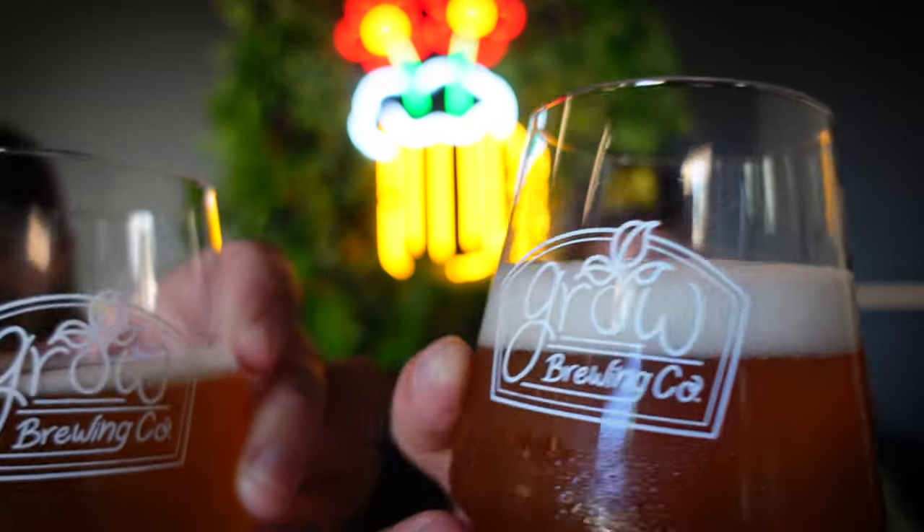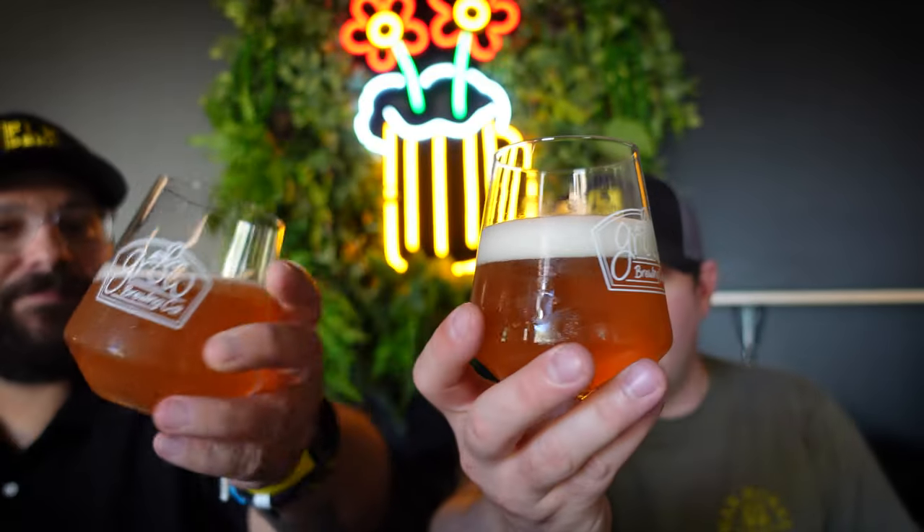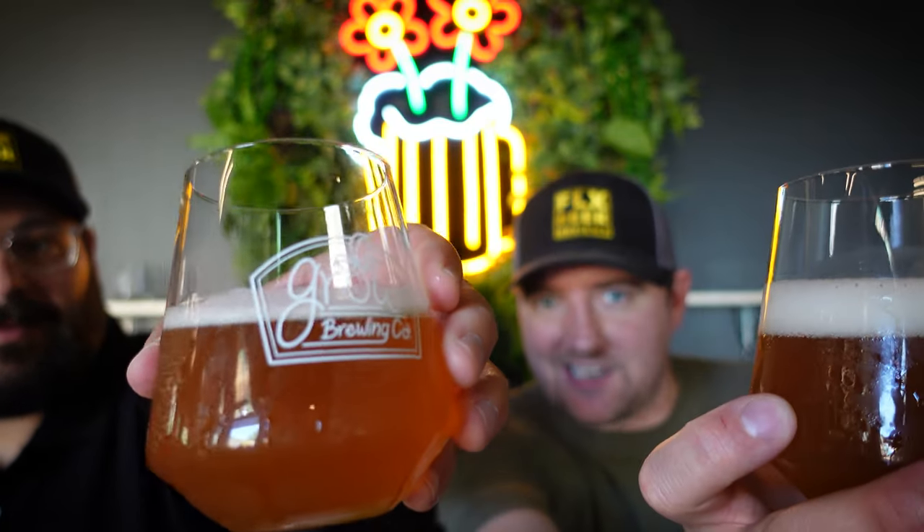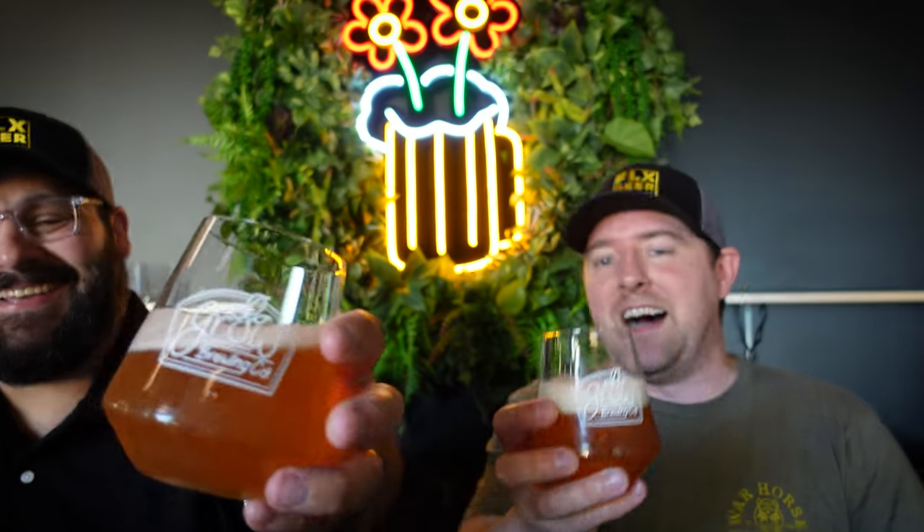Such an easy beer. We've let this warm up just a touch to kind of open it up. Let's get into it. Swirl it — look at that. Nice foamy, fluffy finger of head on there. It is a reddish golden color, almost like a dusk, if you will. Holding up to the light, it's very much clear. It almost looks like an American IPA a little bit, but maintaining that lager-ale kind of open promise.